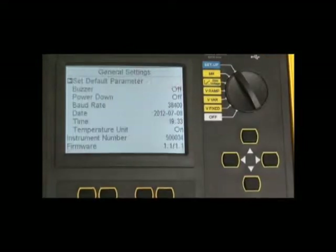In the setup mode, we can pre-define every possible condition for the instrument to operate in: the amount of time it will run the test, any temperature correction it's going to do, the date and time, the baud rate, and so on. A whole series of programming features can be programmed into the unit.